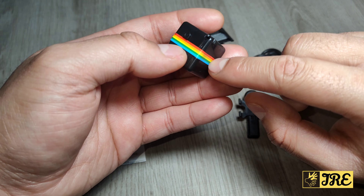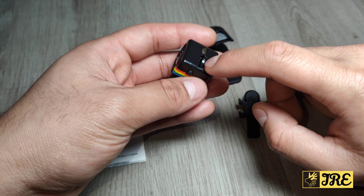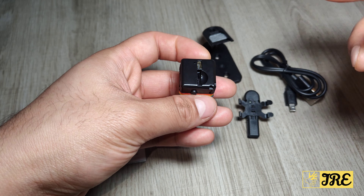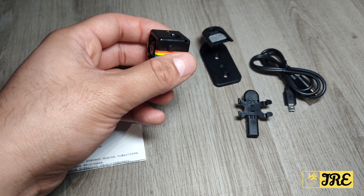You've got the power button, the mode button, and the micro SD memory card slot here. You have to put the memory card in before you start recording, and the only way to replay footage is to take the memory card out, put it into your computer, and then play back any recordings you've done.